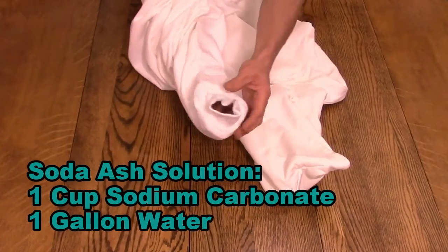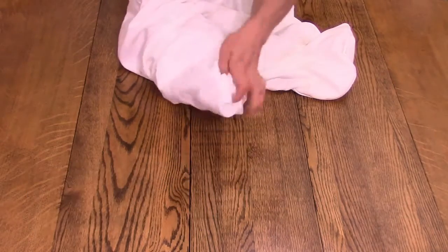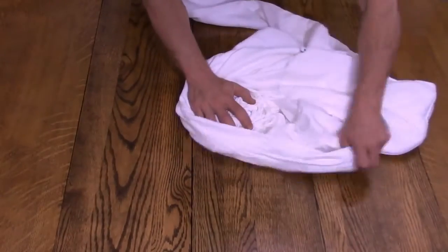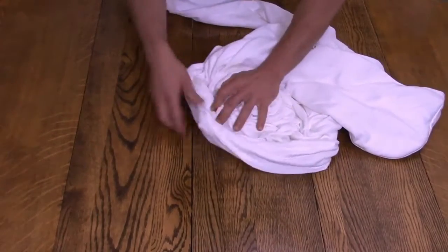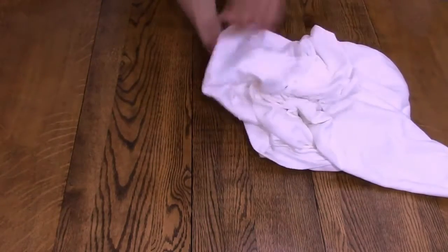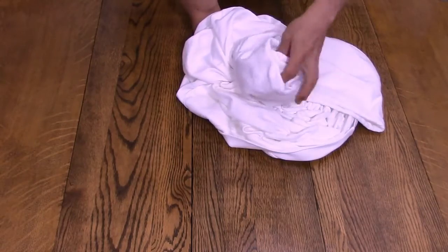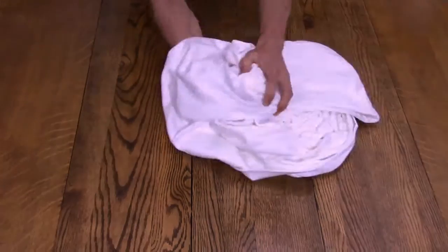For the sleeves, I'll take my arm and put it through the sleeve and from the cuff to the shoulder, I do a loose crinkle fold until it is about two inches deep. I just kind of take my arm through the sleeve and from the cuff, I will feed it into itself all the way up to the shoulder.